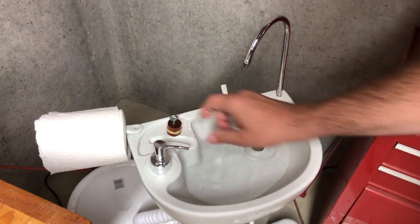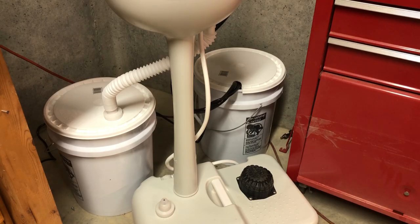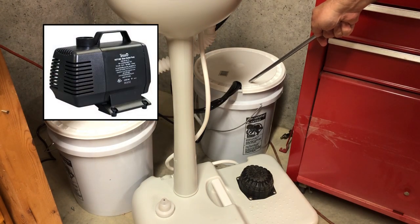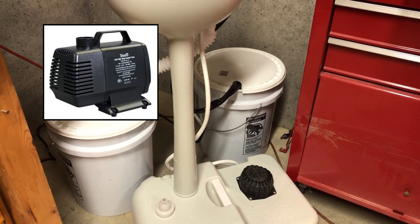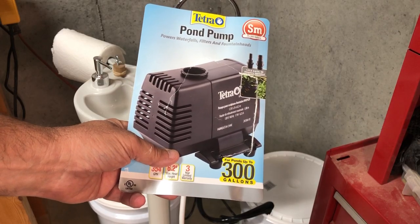The update only cost me about $30. I paid $25 for the aquarium pump — I'll show you what I bought here in a minute — and then I bought a little bit of hose and a clamp. You can see here that I had to add another bucket to it; that's the reservoir bucket that holds the fresh water now, and the black hose is the new hose that goes up to the spigot.